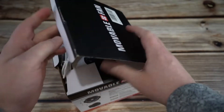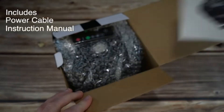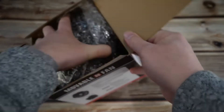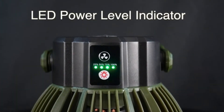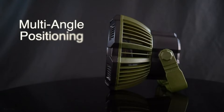7800mAh battery: unlike inferior fans on the market, our upgraded camping fan has a built-in 7800mAh high-quality rechargeable battery, which can work continuously for 6 to 25 hours based on wind speed, and the service life is up to 150,000 hours, bringing you more lasting coolness. Designed for camping.